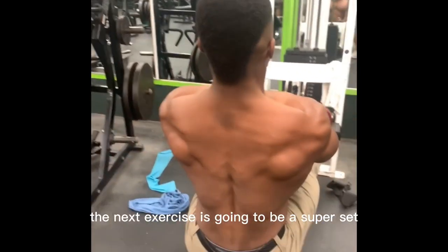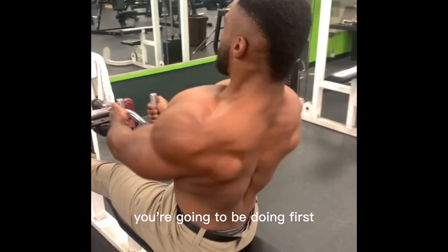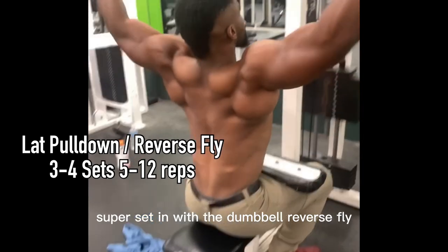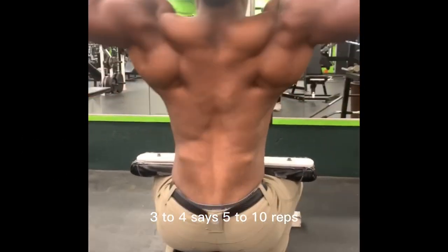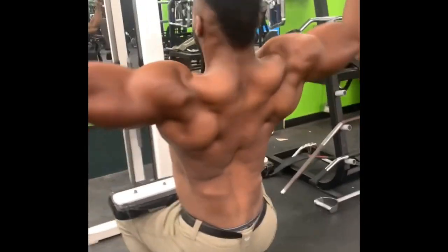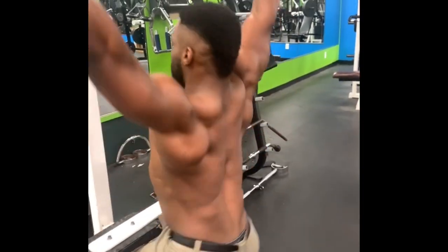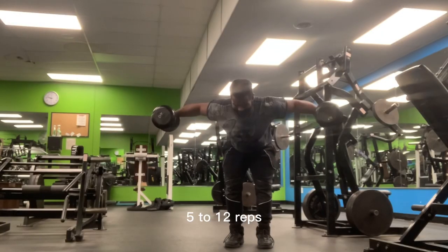The next exercise is a superset — two exercises. First you're going to do lat pulldowns with a wide grip, supersetting with dumbbell reverse flys. Three to four sets, five to ten reps. Once you're done with the lat pulldown you go straight to dumbbell reverse flys, really just burning the back.